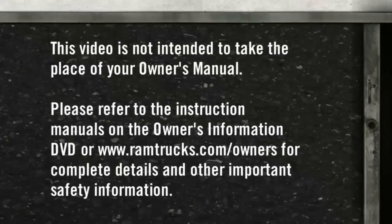Please refer to the instruction manuals on the owner's information DVD or ramtrucks.com/owners for complete details and other important safety information.